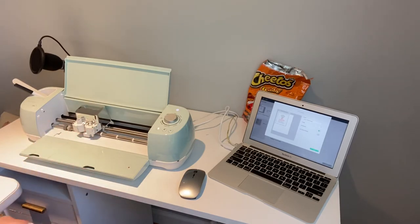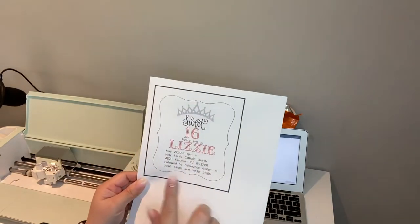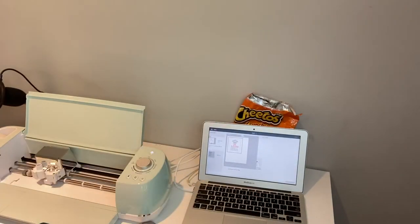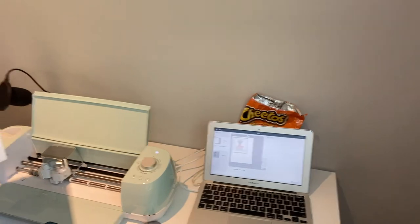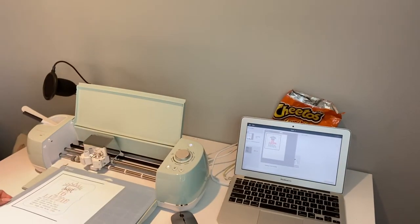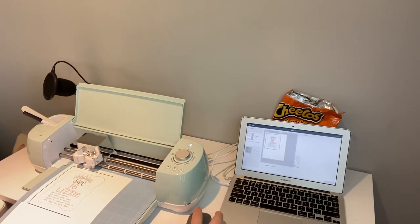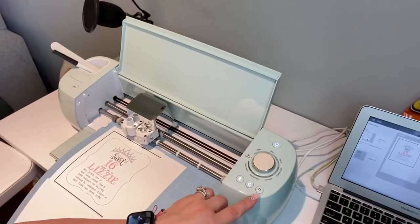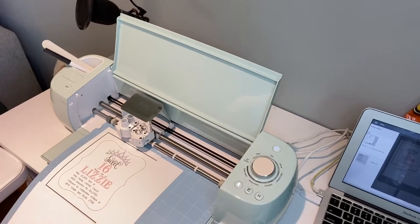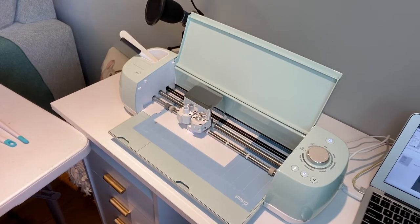We're going to put it on the cardstock. So this is how we came out on my printer. Now I'm going to put it on here just like this, then insert it in my Cricut, hit load. Once it's loaded, the C right here is going to be blinking — so once that's blinking it's ready. Go ahead and press it and it will start cutting the invitation.